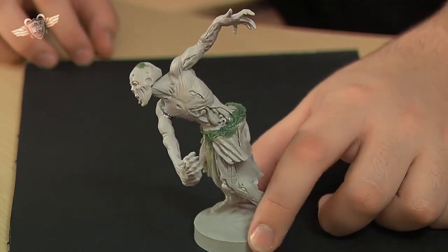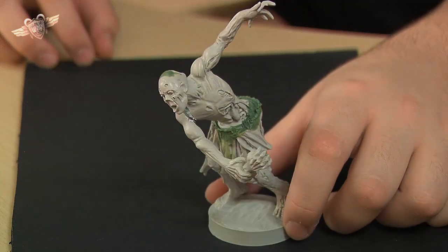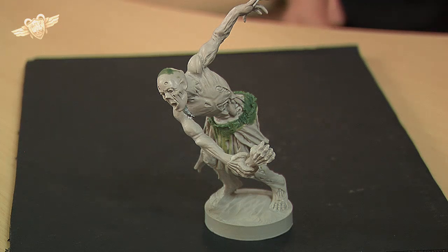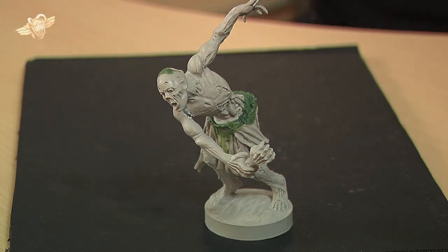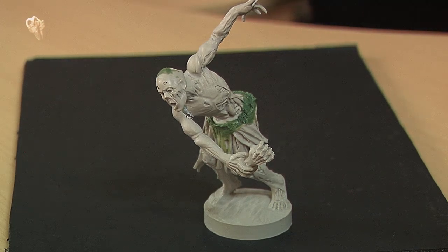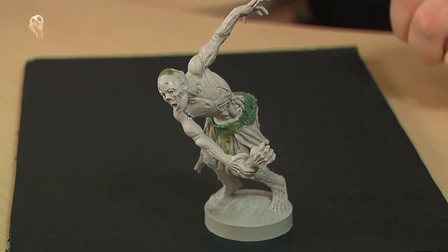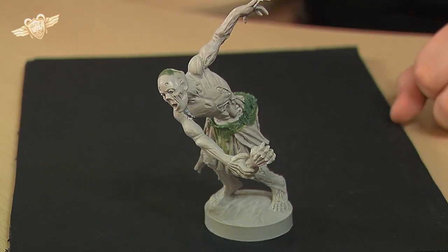Hopefully when we come back we'll have this guy completely painted and hopefully he will scare the living daylights out of you - he'll probably scare the living daylights out of me too, when I haven't finished and I wake up in the middle of the night and just see this, because he'll be sitting beside my bed. But hopefully when you come back, guys, we'll have a fully painted zombie and we'll have a look at just what detail we can bring out of this model.